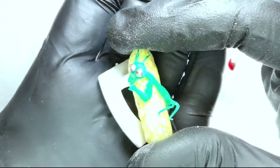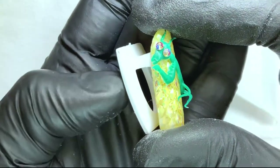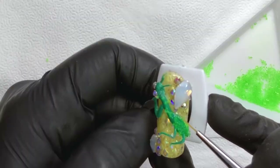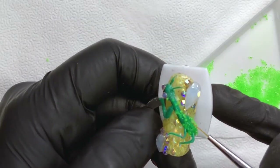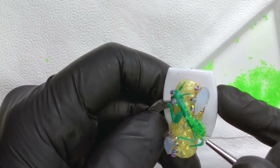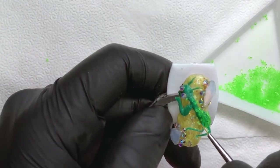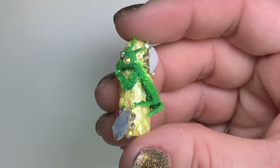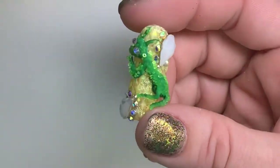This praying mantis was inspired by the giant praying mantis in Container Park. He is made out of 4D gel in forest green and was made using the same technique as the flamingo. To give him some cool texture, add the crystal pixie with the eye hold gel and then bling out the sides of the nail. So cool.